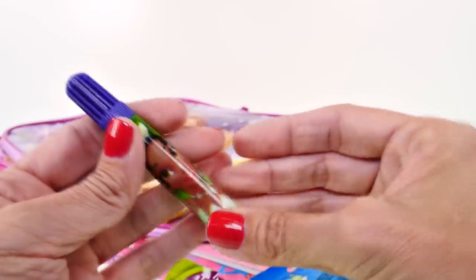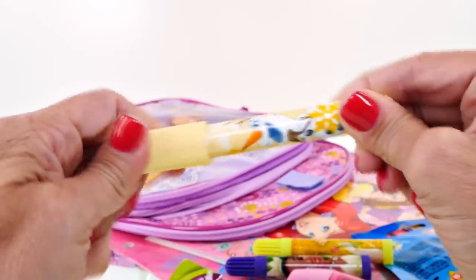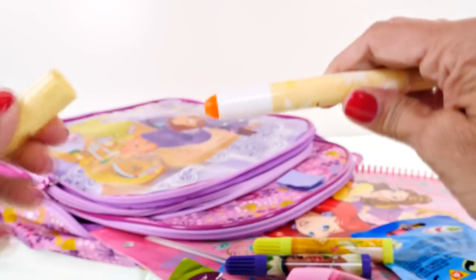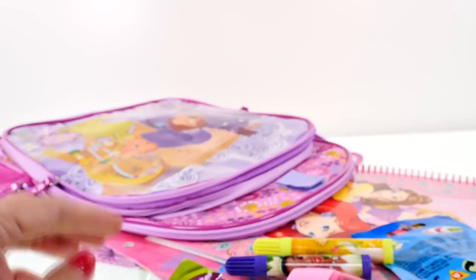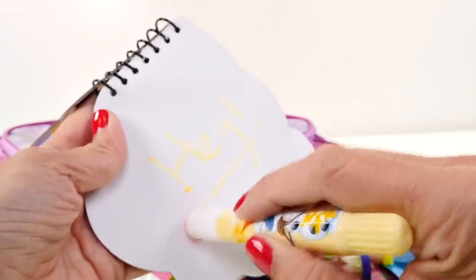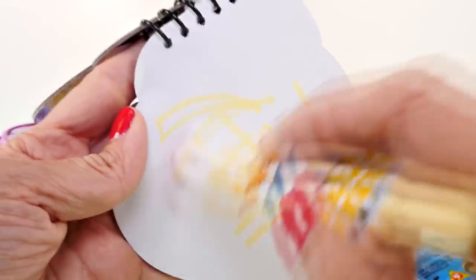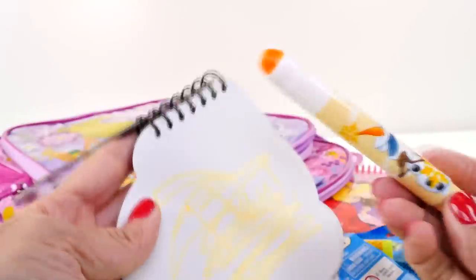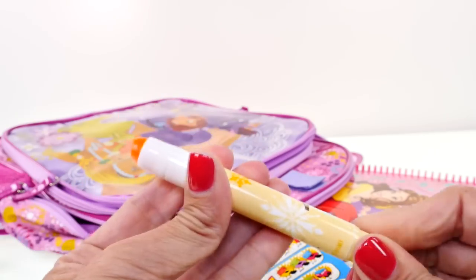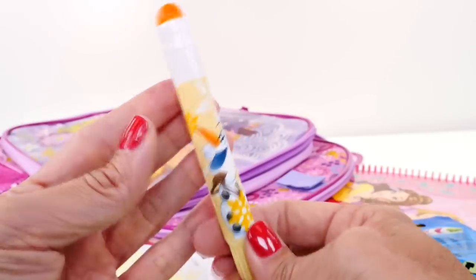We have another marker, a pencil sharpener, and something with Olaf on it that looks like a marker. Let's try it on the notepad - whoa, that is really cool! It feels kind of waxy, almost like a crayon - very light and it just glides on really really smooth. It twists up from the bottom - this is really cool! It's like a super waxy crayon, and I know it's from the Disney Store so if you love it that's where you can find it.